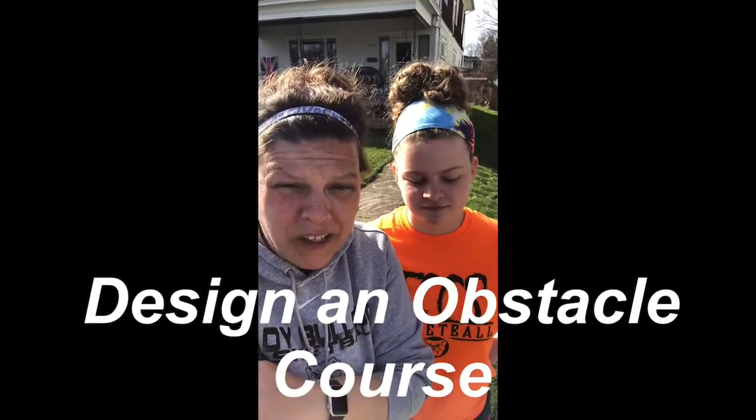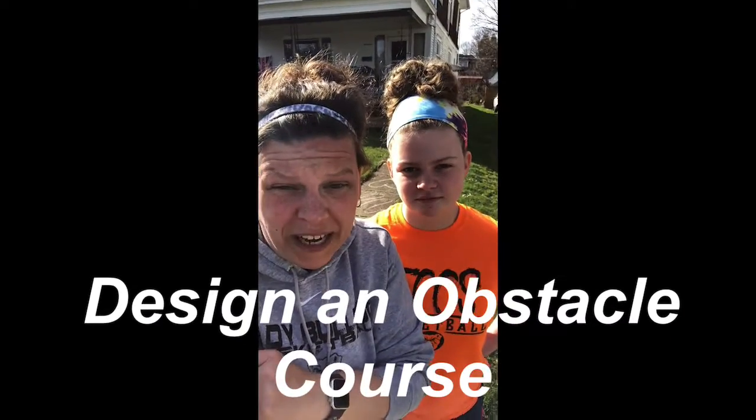Hey Bulldogs! It's Mrs. Valentine and Natalie. We wanted to show you what we did today for our fitness. We designed our own obstacle course on our sidewalk out in front of our house, so that everybody that's walking and taking their dogs and their kids for a walk has to do the obstacle course when they go past our house.